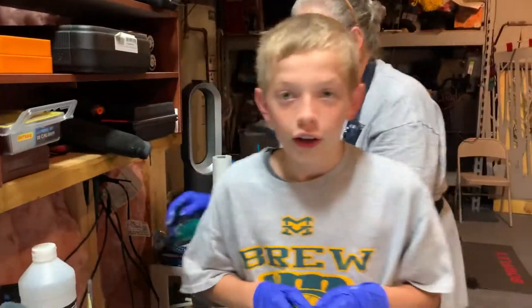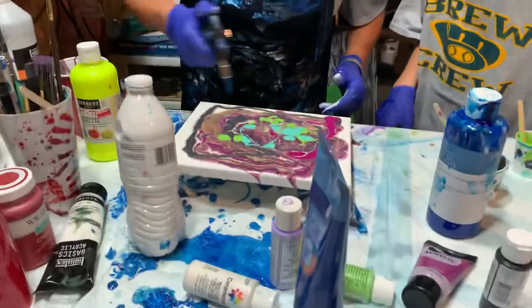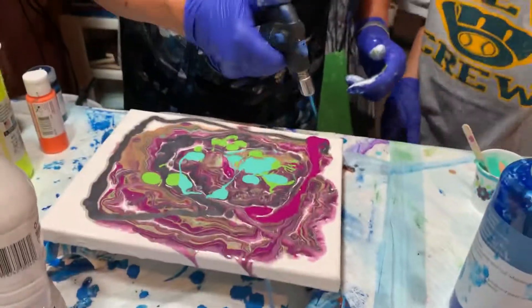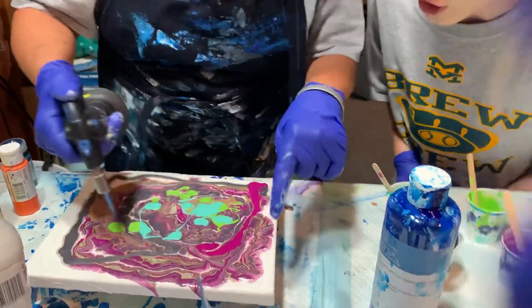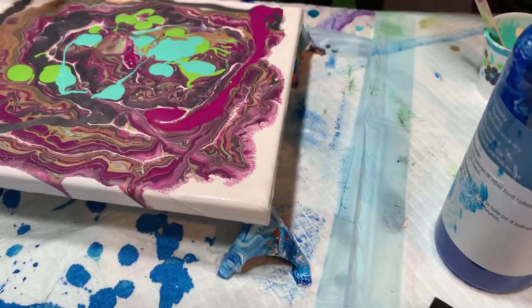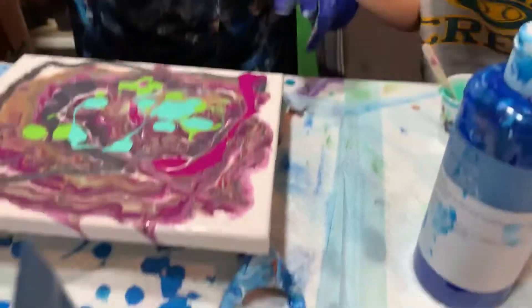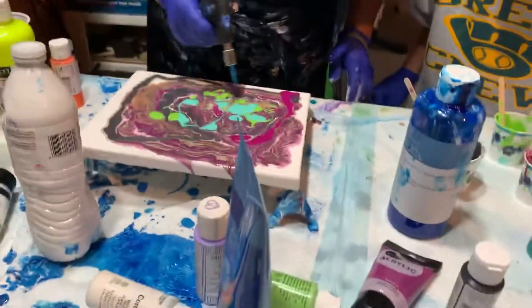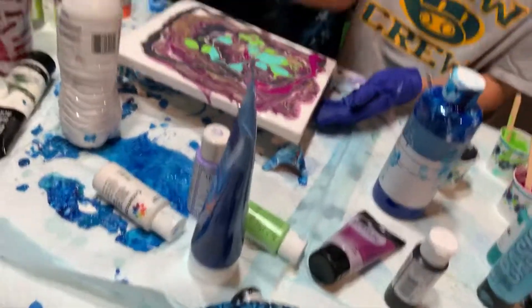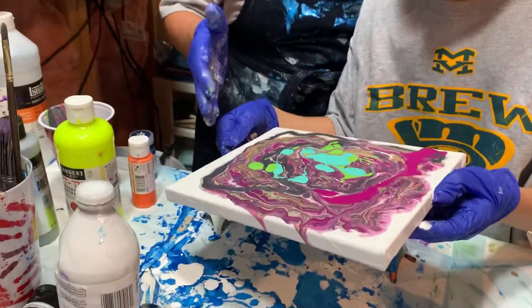Aiden, say hi! Bobby, say hi! So now this is how we take out the bubbles — look how it's doing that. You see these bubbles? They'll make what they call cells. Okay, so we'll do it again. Now you want to pick it up and tilt it a little bit this way — go slow though, because you see how fast it's going.